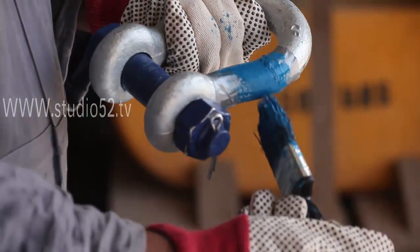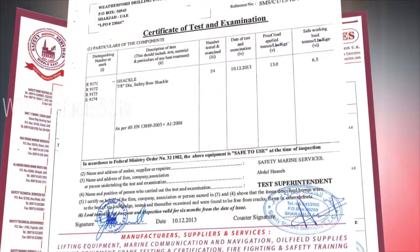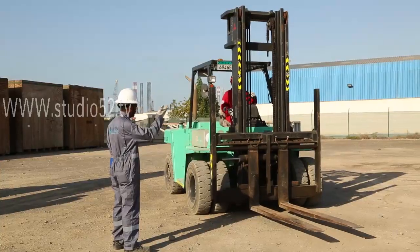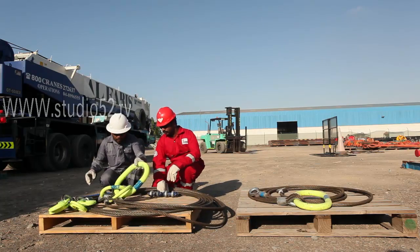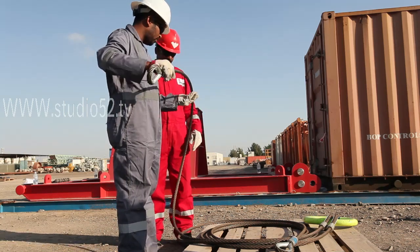Color-coding is done only on lifting equipment which has a valid third-party certificate. It is the responsibility of the individual user to check the condition of the lifting equipment prior to its use, even if it has a valid third-party certification and color code.